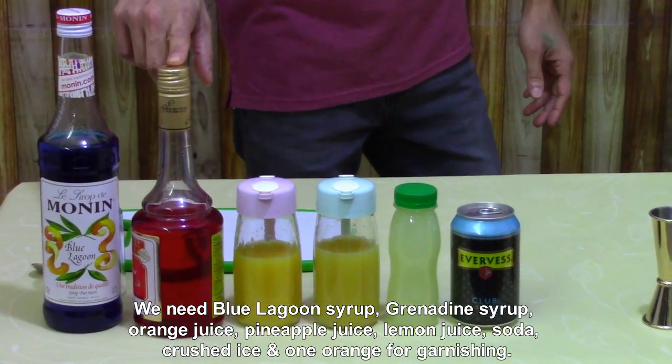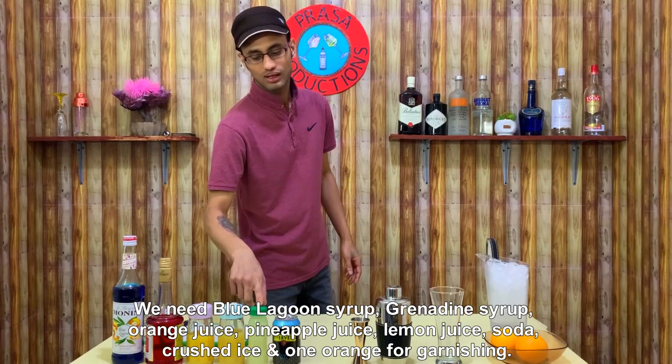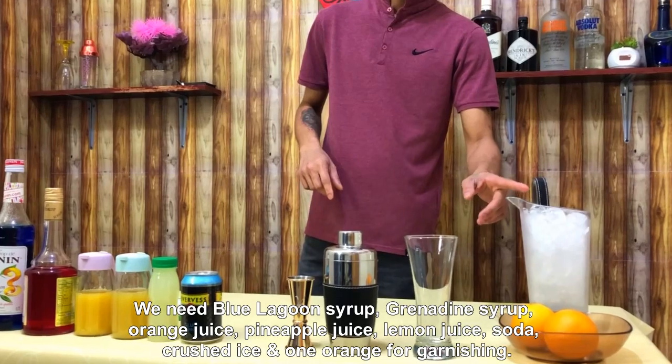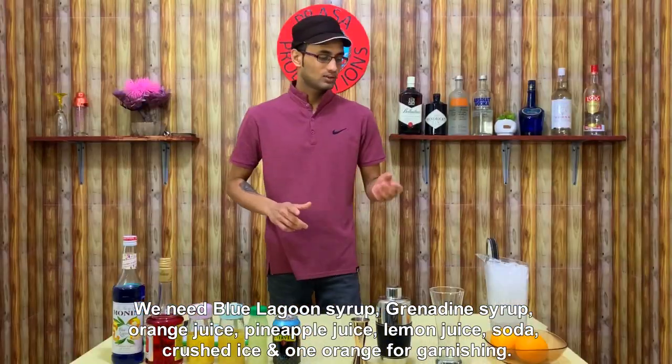The ingredients are: Grenadine syrup, orange juice, pineapple juice, lemon juice, soda, crushed ice, and garnish on the orange.